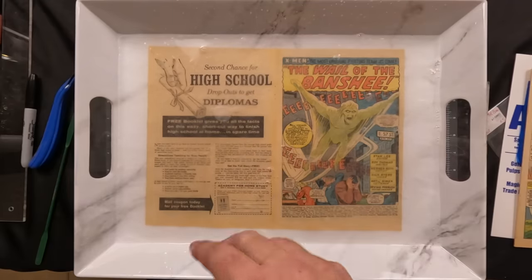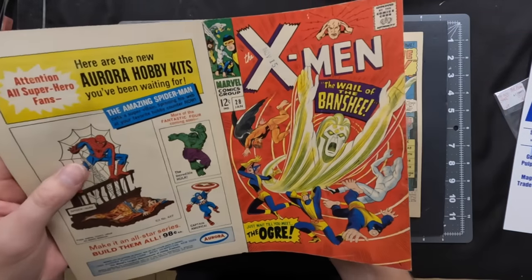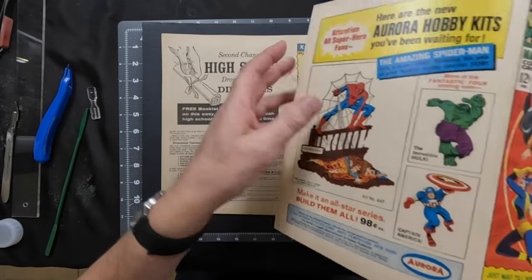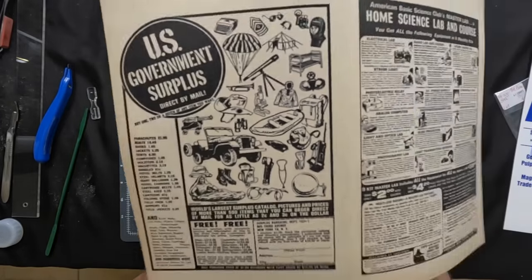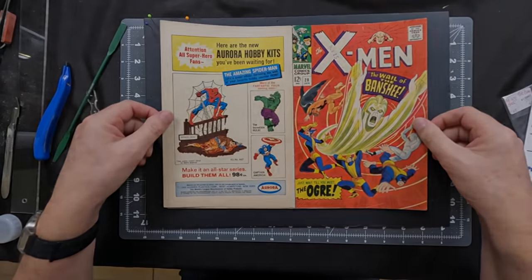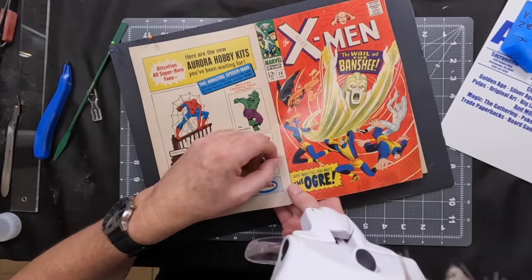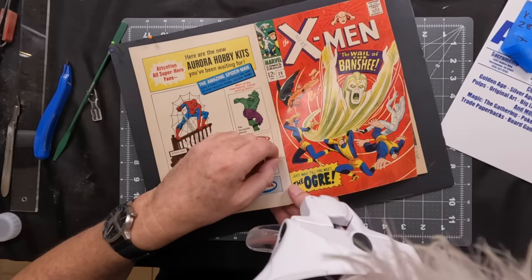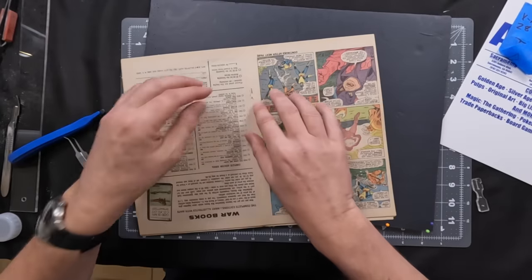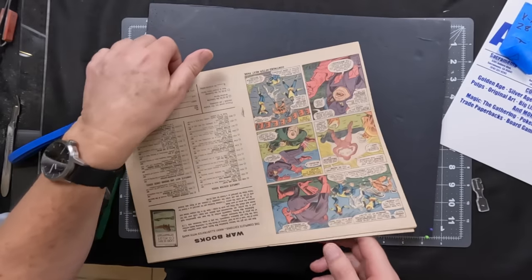After that, we went through the very painstaking assembly process. First, we inspected everything — it still had a nice, good snap to the paper and nice gloss, so we didn't lose too much of the sizing during the cleaning process. I was very pleased with this. Once that was done, we laid out the wraps and started the insertion process of the staples. I showed you how to insert them at a 90 degree angle before twisting them in.